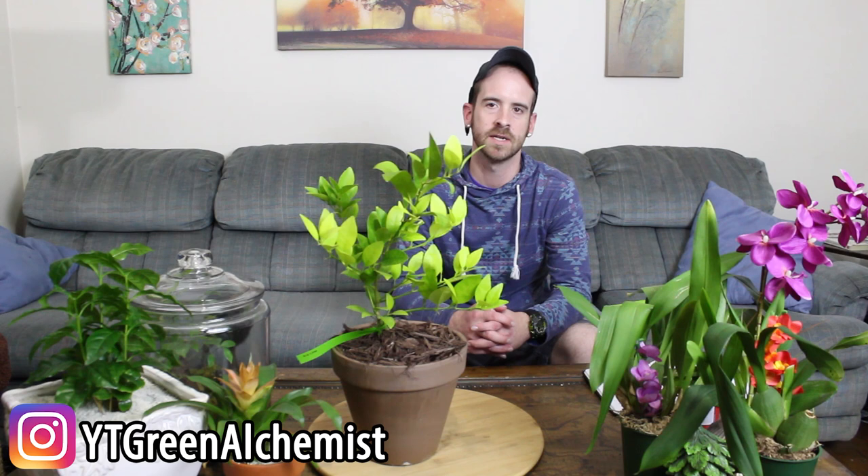What's up YouTubers and plant lovers? It's Justin coming to you from the Big Blue Nation once again, and today I was going to discuss with you the proper care techniques you need in order to make sure that your key lime thrives.